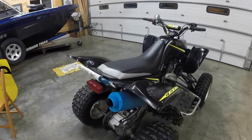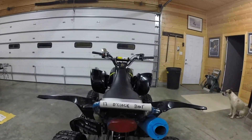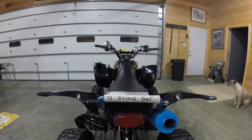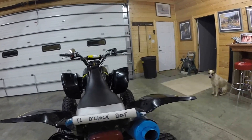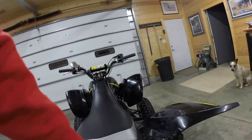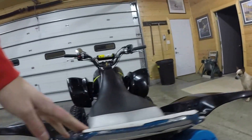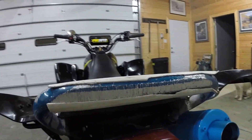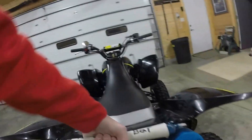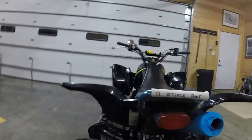We'll talk about this 12 o'clock bar — it is there because every time I go back 12 o'clock I've got to fall. My nice little 12 o'clock bar helps me out from grinding the hell out of my grab bar, and as you can tell I have already shredded it very badly. But that's what the 12 o'clock bar does — it prevents you from wrecking your plastics.